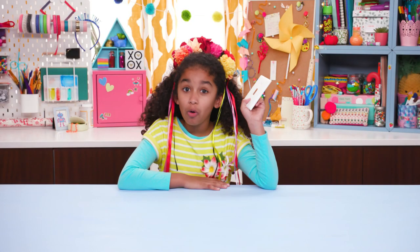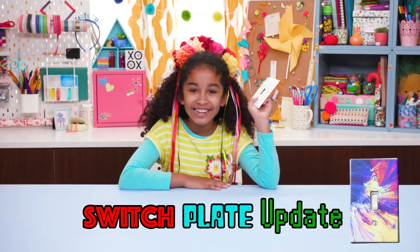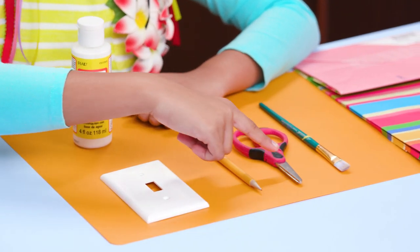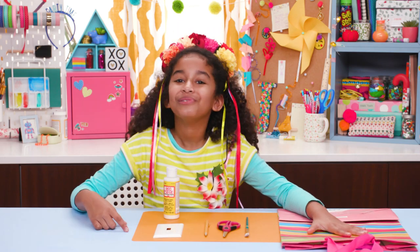First up, this boring bland light switch plate — time for a switch plate update. For this you'll need Mod Podge, a switch plate, a pencil, scissors, a paintbrush, and a gift bag or wrapping paper that you love.